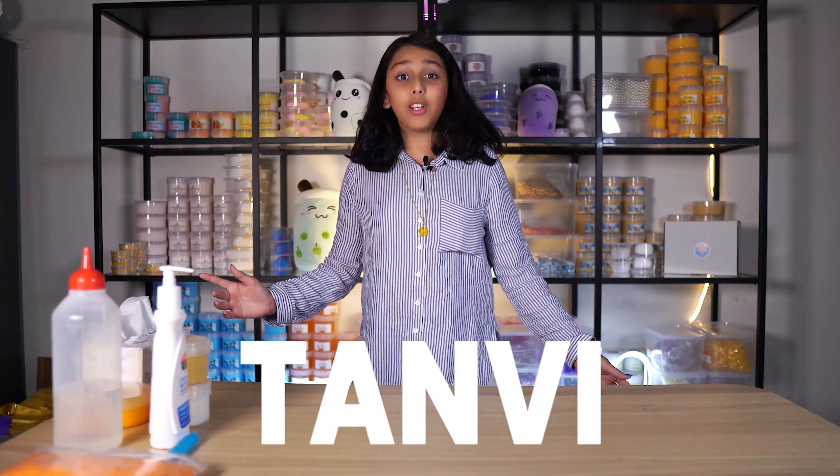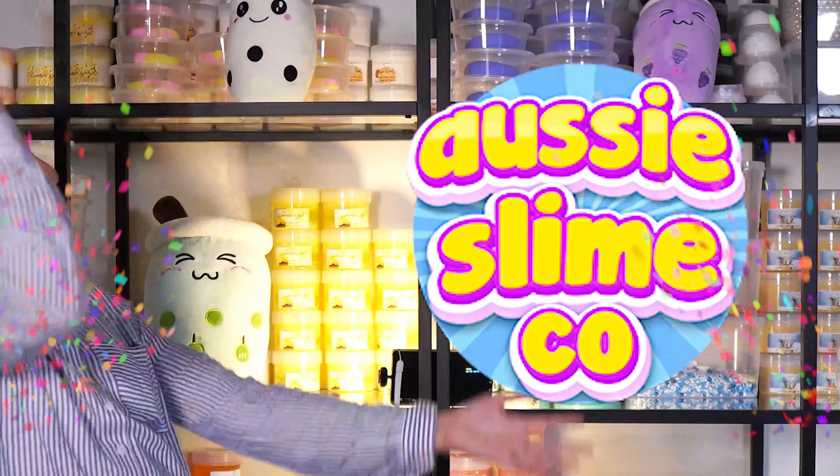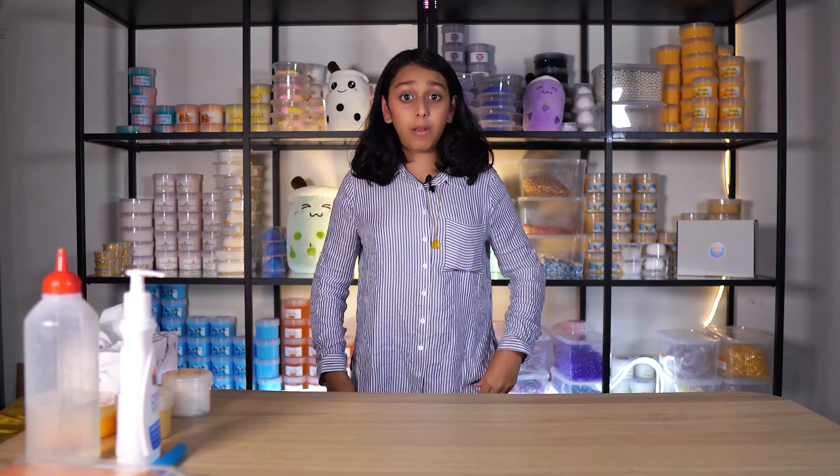Hi, I'm Tanvi from Aussie Slime Co, Australia's most creative slime shop. Today I'm going to be covering something serious: how to fix your slime if it's runny, sticky, hard, or rippy.